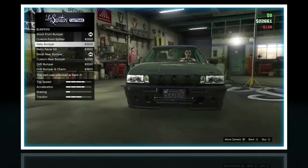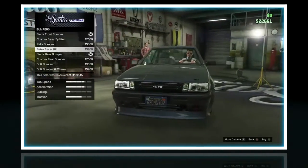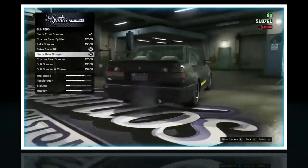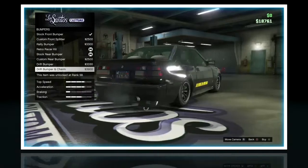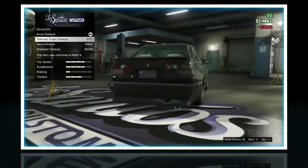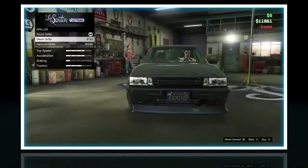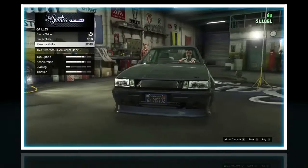Alright, bumpers. That looks pretty cool, I'll do that. Retro racer kit? Oh yeah, it adds like the panels on the side, that's pretty cool. Oh, drift bumper and charm? $600 more for like a little piece of metal at the bottom, that's pretty cool. Shit token exhaust, $3000, I'll do that. Hopefully I don't run out of money. Remove grill or black grill — I think I'll just remove the grill.